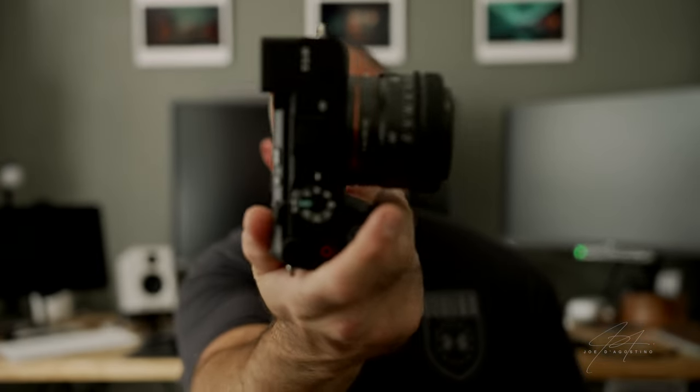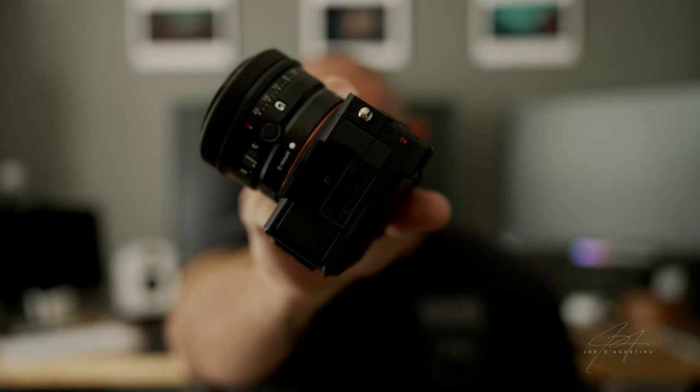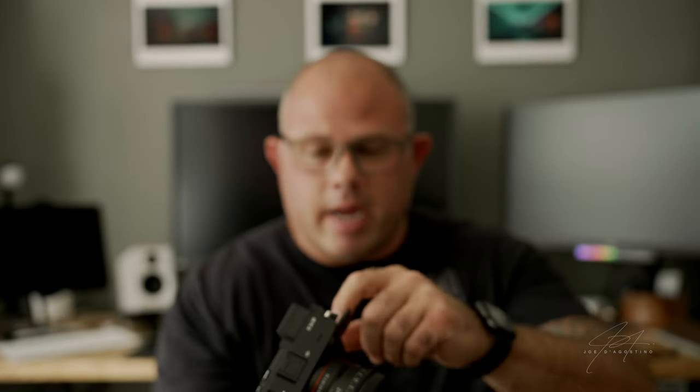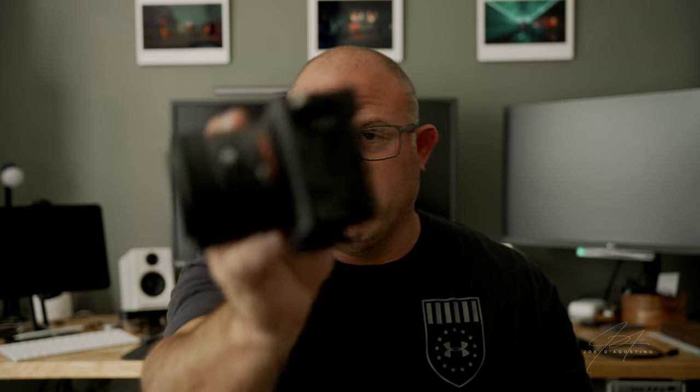The main benefit is the size — this thing is small, very very small. It has the new AI algorithm. You do lose dual card slots and only have a single card slot, but you still have all your standard ports: microphone input, USB-C, mini HDMI, and an earphone jack down at the bottom.